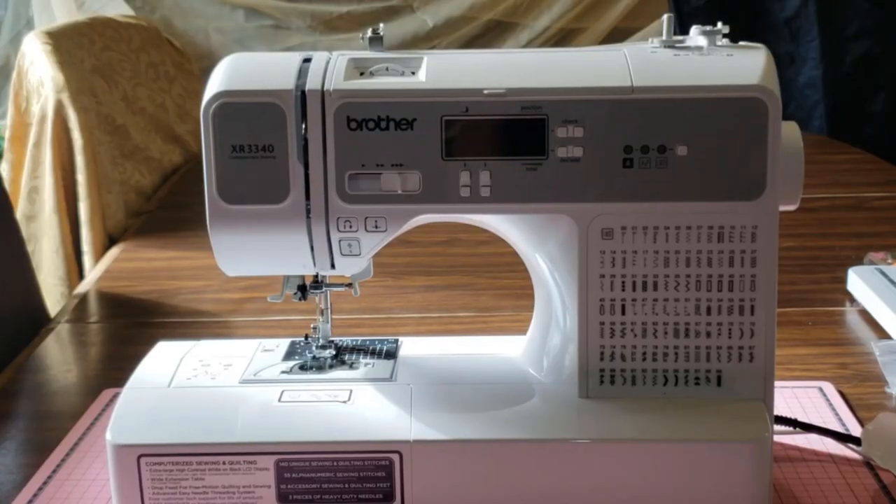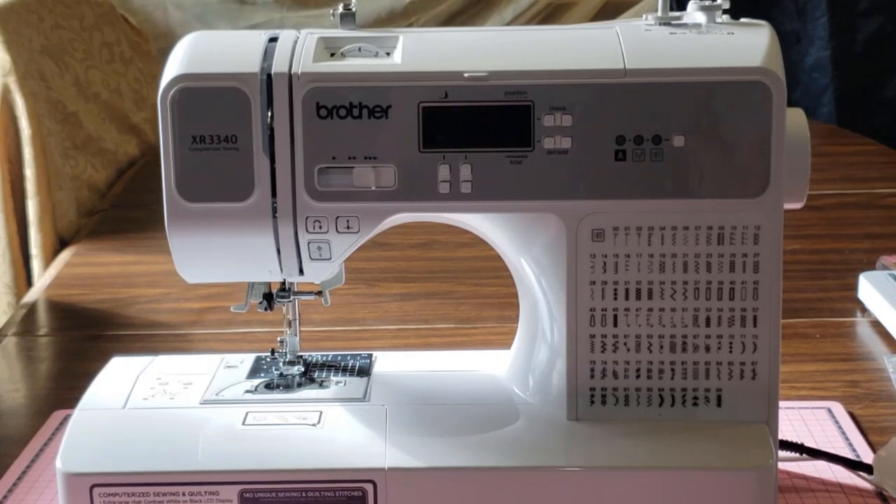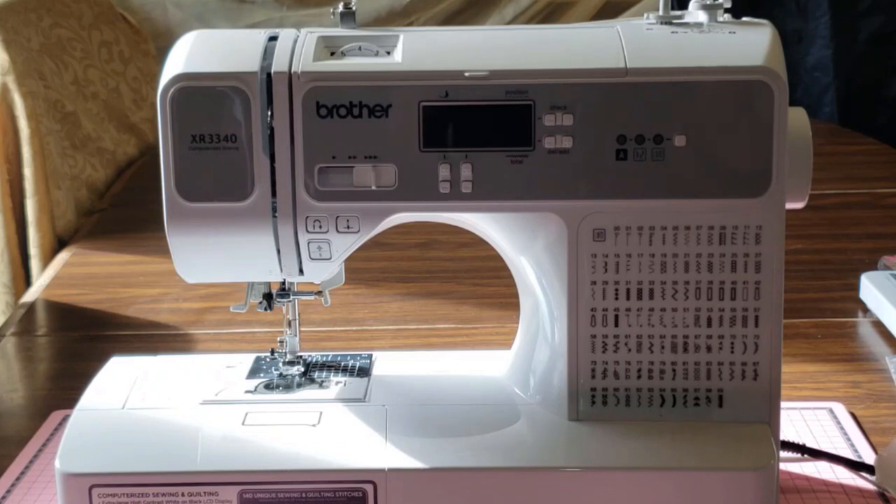Hi guys, welcome back. In today's episode we're going to be doing a half unboxing and a half sewing 101. Technically I'm not unboxing since it's already out of the box and I've used it for almost two months now. I am going to be showing you the different parts to this particular sewing machine and what they're for. The machine is the Brother XR 3340 — it was sold at Costco and it was a gift.